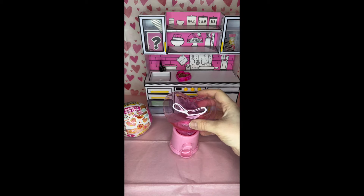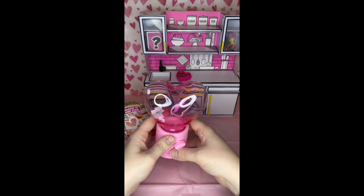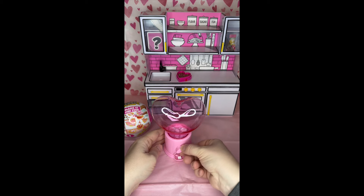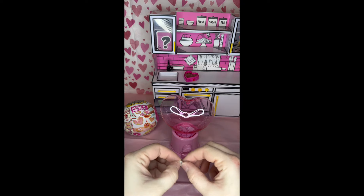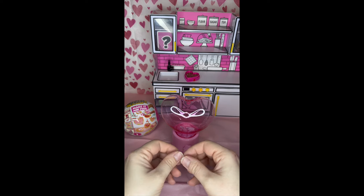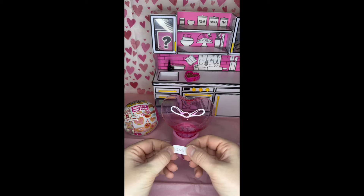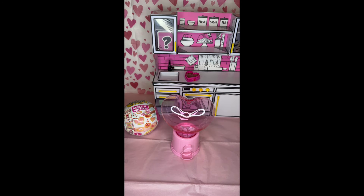And now for the Valentine giveaway. In this cute little vending machine, I have all of those who entered to win — let's shake it up and see whose name comes out. I got the cute little vending machine from Dollar Tree; they had red and pink. Congratulations to Ruth — you are the winner of the Make It Miniverse Valentine giveaway!